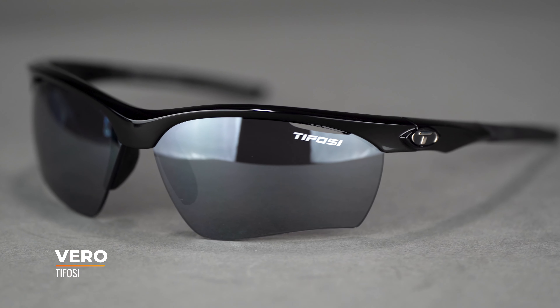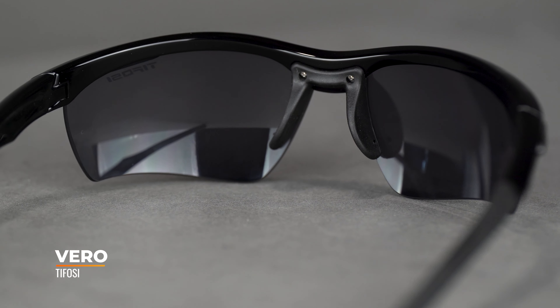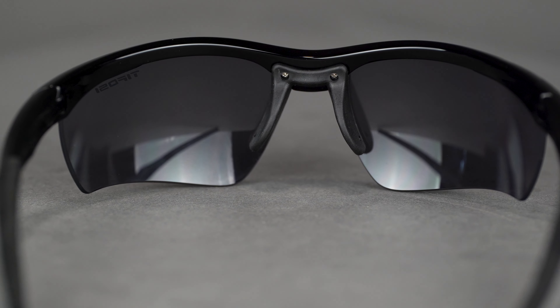We love this frame at Sportrx. It's very simple. What it allows you to do is to have multiple sets of lenses for different light conditions or even different sports, so that you're always set up ideally for whatever activity you're taking part in.